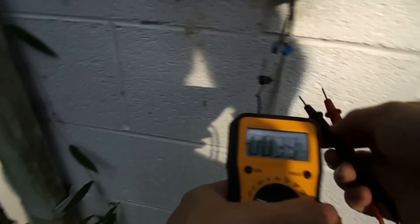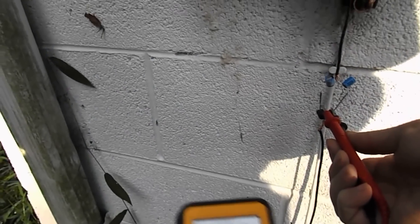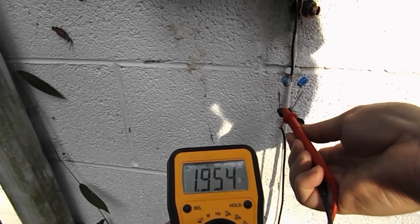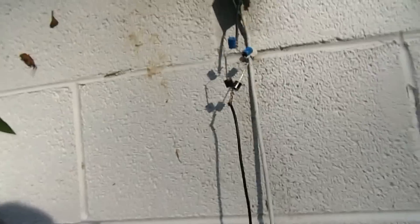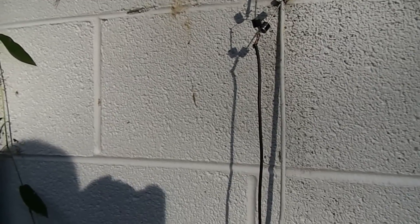Let's see if it will — if I can hold the camera and do this at the same time. I can see the voltage is now dropping. And as I have shown in my other video, anything I can get over say 0.3 or 0.4 volts, I can run into a joule-thief circuit and get whatever voltage I want.